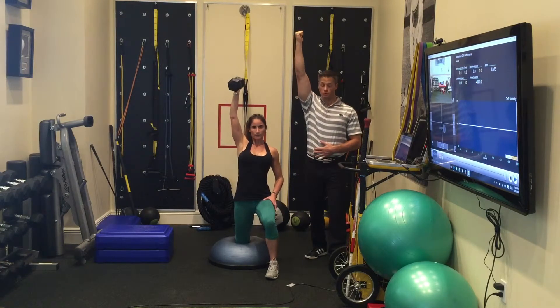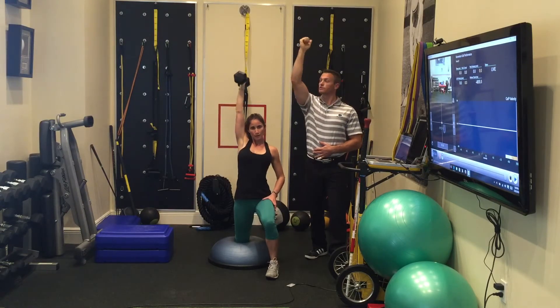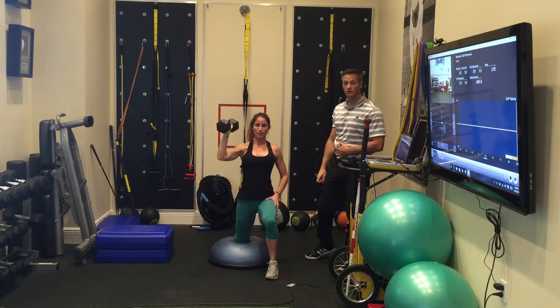Getting full extension, thumb goes back, slightly reach your head forward as you press, so that you're not pressing out here, and everything is nice and balanced right on top of that knee on the BOSU.